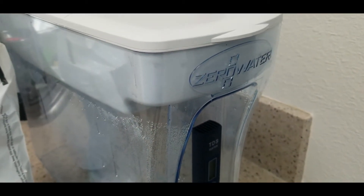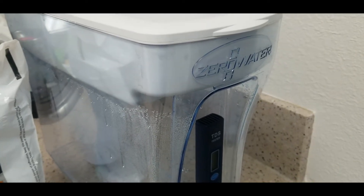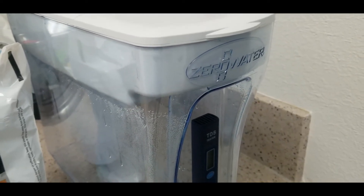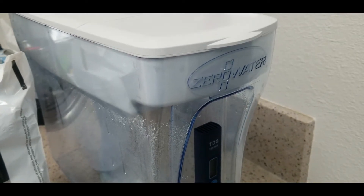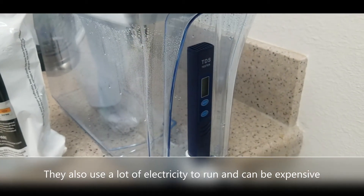An alternative is a water distiller, which evaporates the water and does create distilled water. The downside is that water distillers require a lot of maintenance — you have to clean the scale that builds up on the equipment, so it's more maintenance intensive.